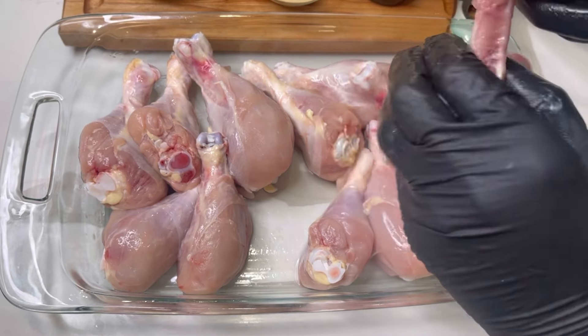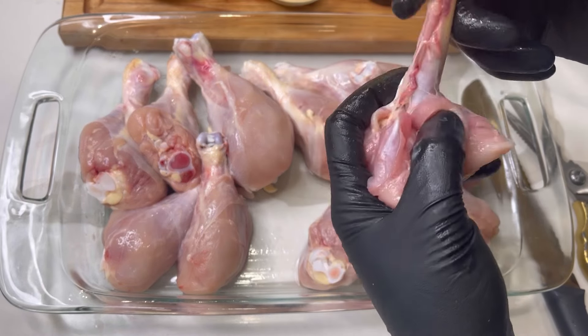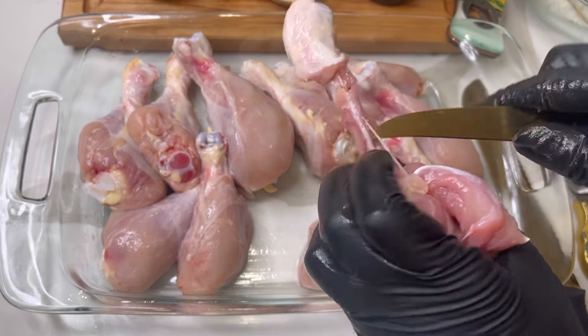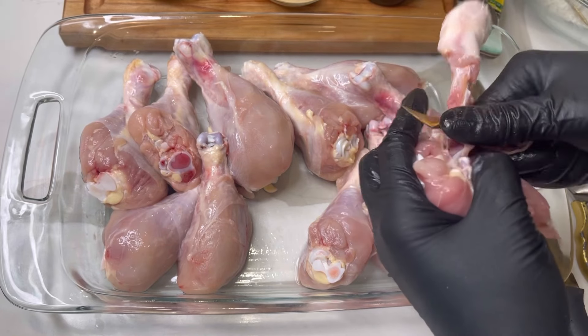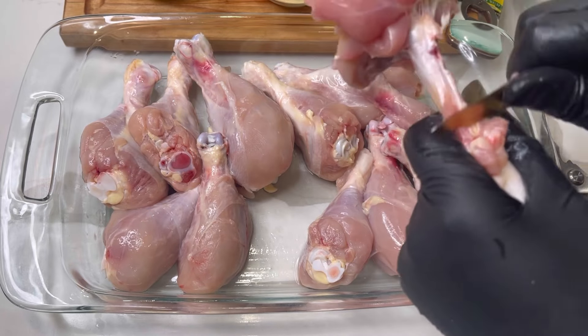I actually have another lollipop chicken video on my channel, so you can scroll down and see that — it's a slightly different version. We're gonna pop that little wishbone right there, remove all of that, clean it up good, remove the top, and you'll be good to go.